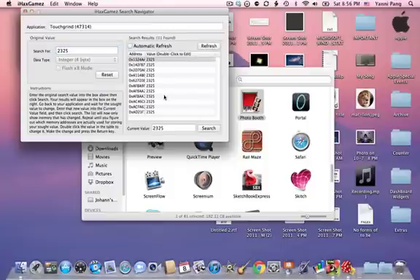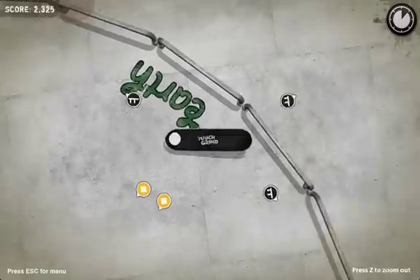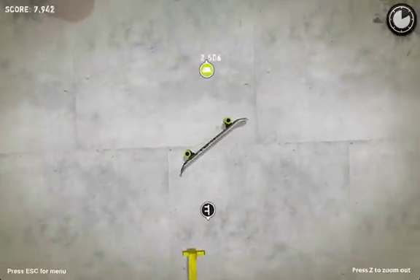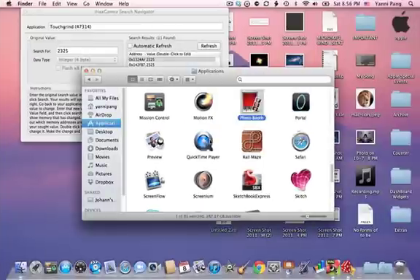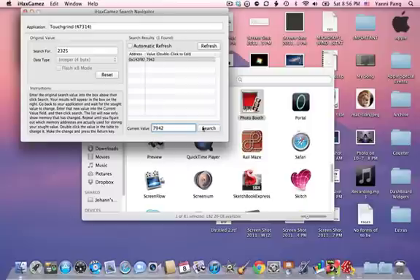Press Search and it does a search. Then you go back to the game and do a couple more tricks. Then type in three million and press Enter.